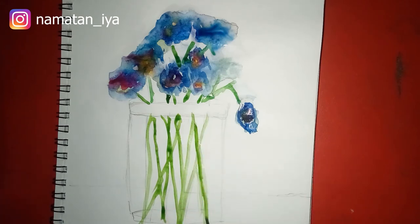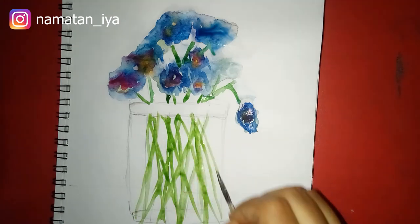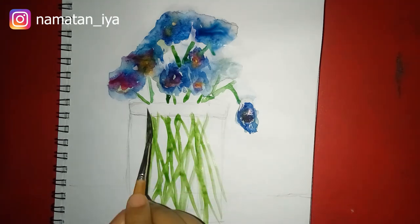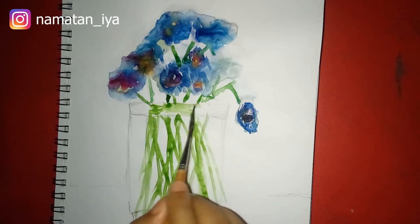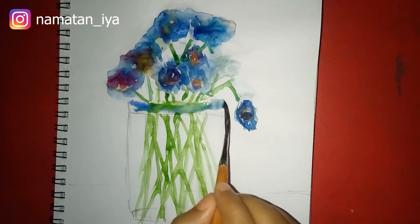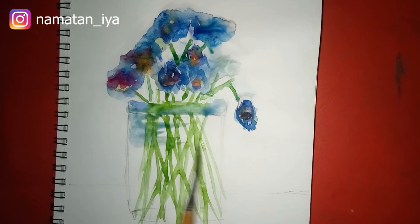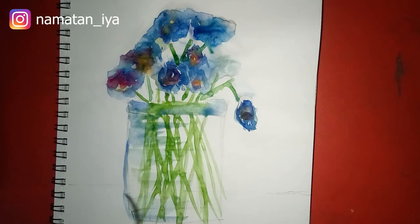That's enough — it doesn't need to be perfect, you just do it as you like. Then I'll use cobalt blue for the flower buds. Here I'm not coloring the whole flower bud,